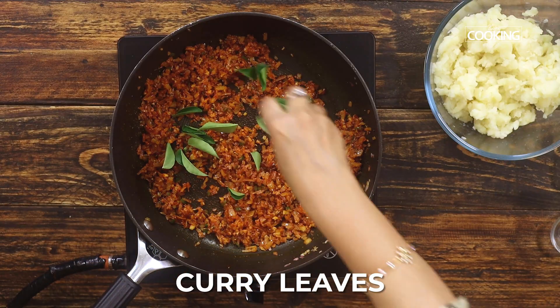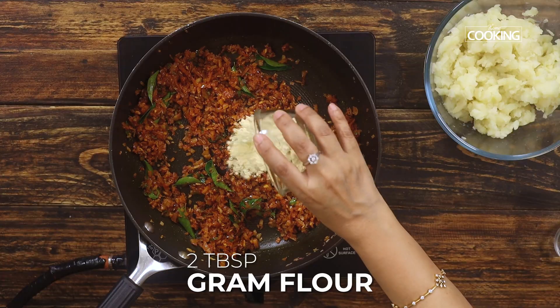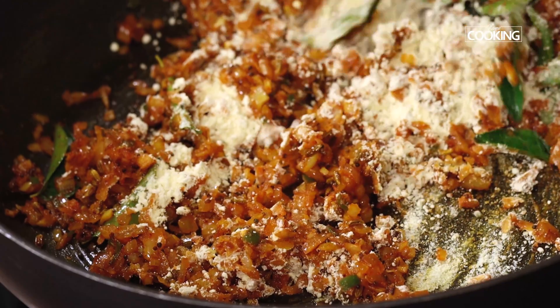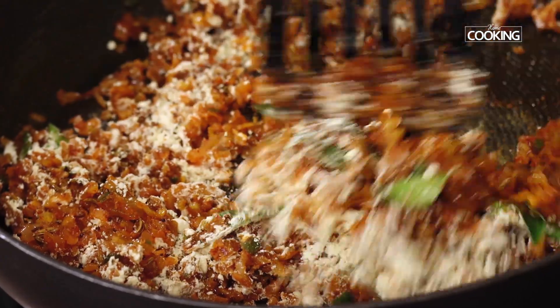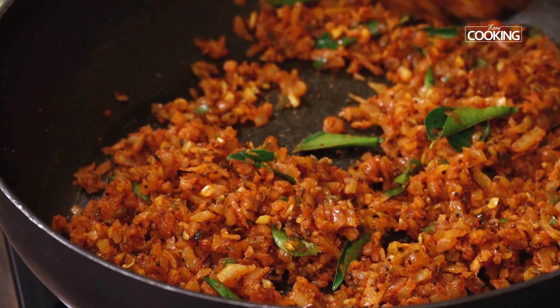Now add the fresh curry leaves and mix again. Then add two tablespoons of gram flour — you should adjust this quantity according to the potatoes you are using. Mix everything well; this flour adds a nice taste to the curry.